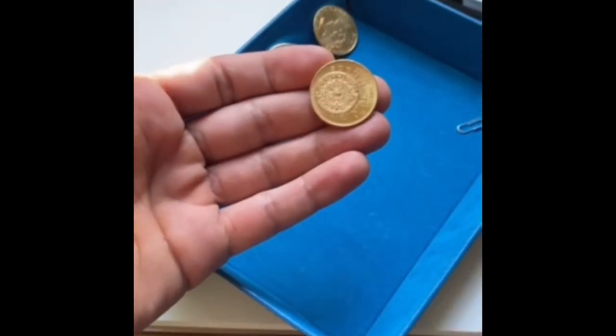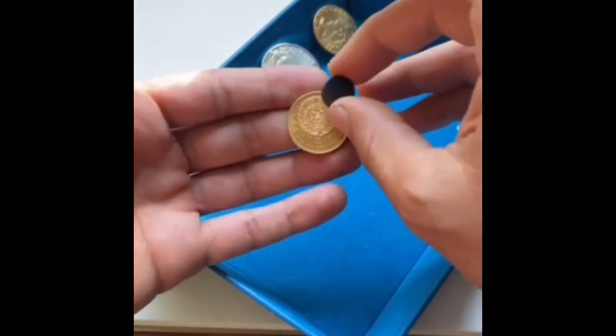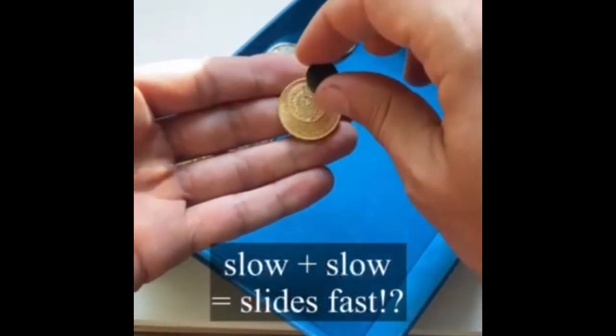This is a 90% gold 20 peso from Mexico — 90% gold, 10% copper. There's no silver in this. And it also slides down with no resistance.